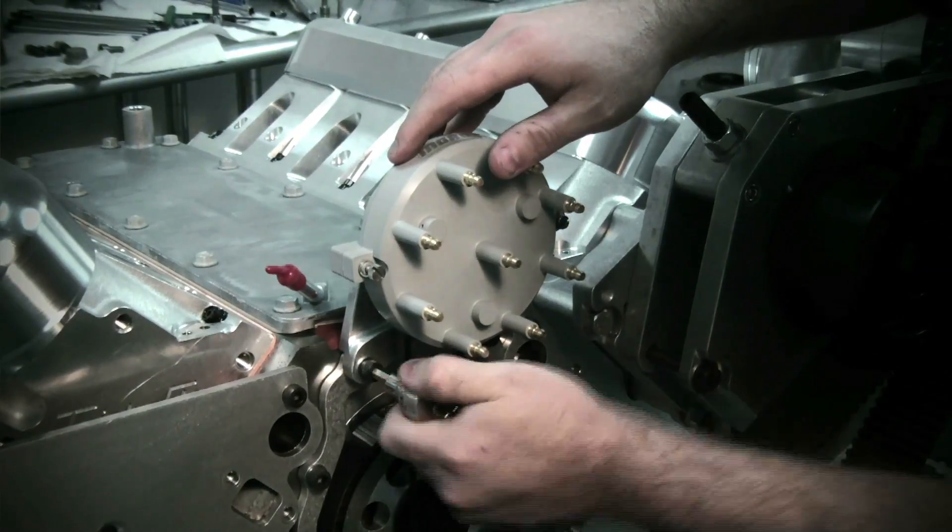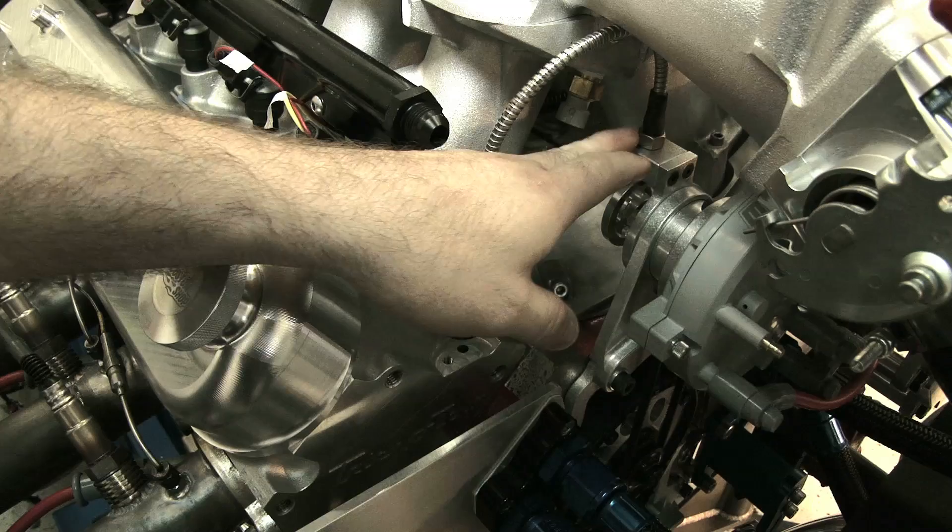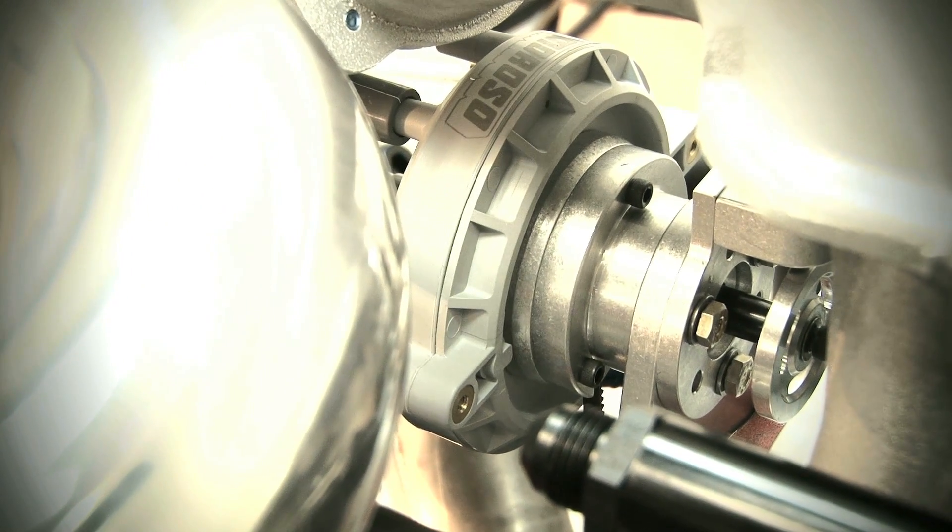This one features a cam sync pickup for our EFI system. We use the MSD sensor up here, and this tells us where top dead center is.